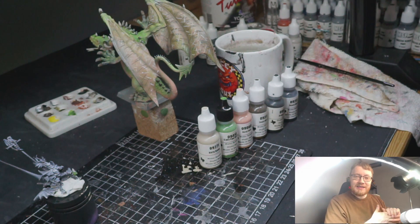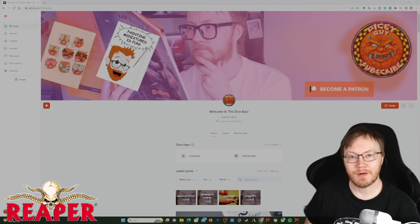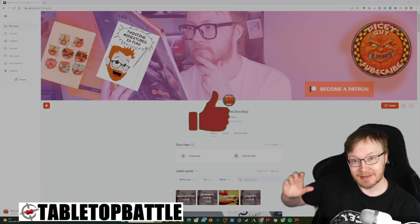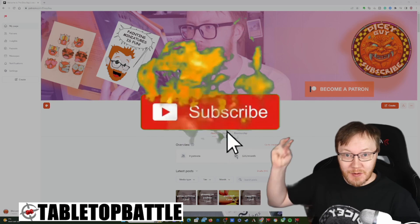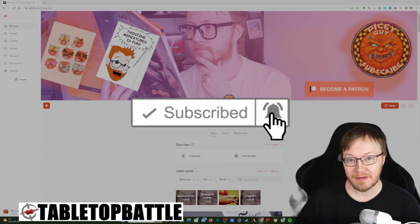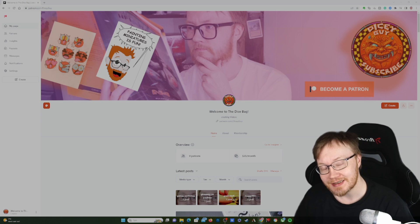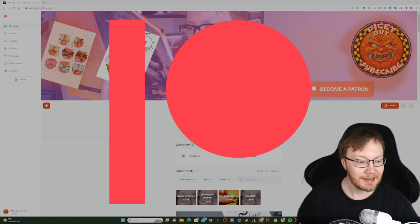Now we can move along, paint a little bit, and hang out. Thank you all for making this happen, and special thank you to everybody who smashed the like button, subscribed, and left comments below. Ask me anything — this is my Warhammer channel.